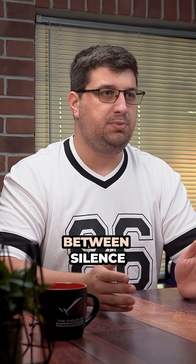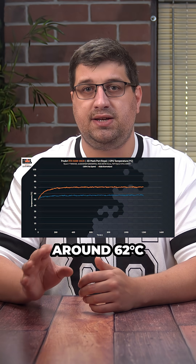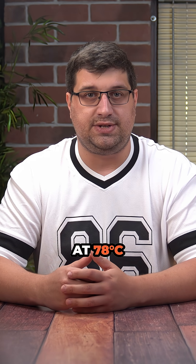When it comes to cooling, it strikes a balance between silence and load temps. At full fan speed, the GPU stays around 56 degrees Celsius and memory around 62 Celsius. In the silent 45 decibel profile, the GPU levels out at about 70 degrees and memory peaks at 78 degrees Celsius.